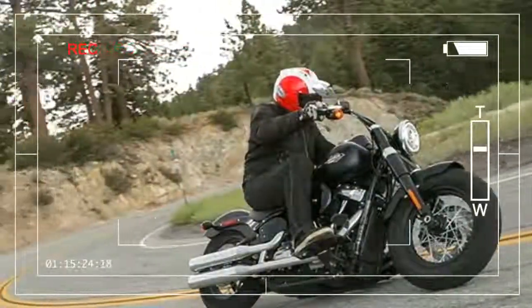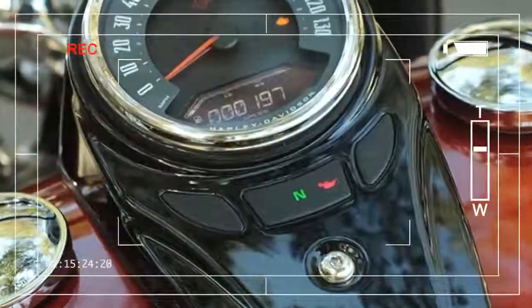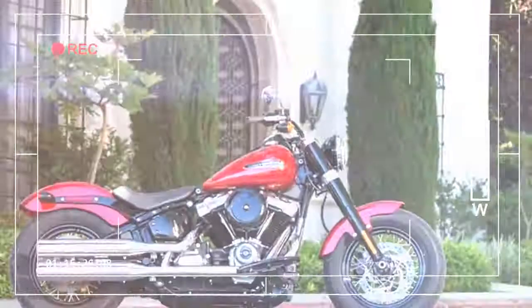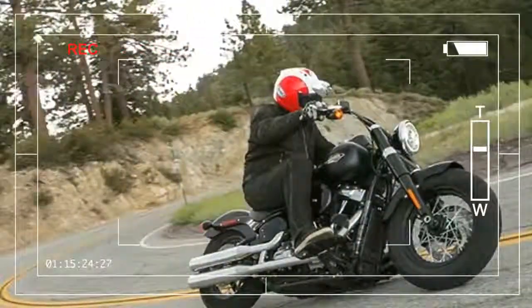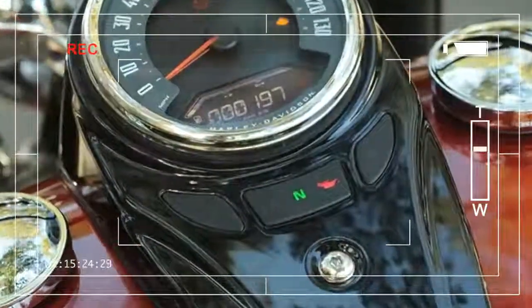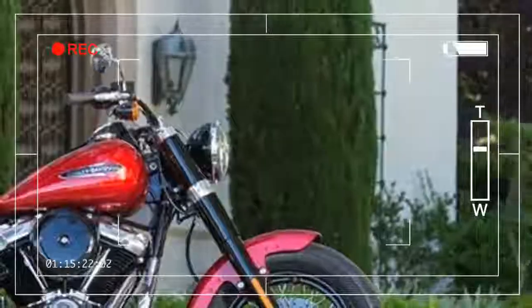Rounding off is the Softail Slim, which, despite what its retro looks suggest, is actually one of the most recent additions to Harley's lineup. First introduced in 2012, it's effectively a minimalist, fat-tired Harley big twin that's been given the blacked-out bobber look — reminiscent of the originals created by post-WW2 U.S. soldiers from war surplus Harleys. The post-war bobber rounds off Harley's new 2018 Softail lineup.